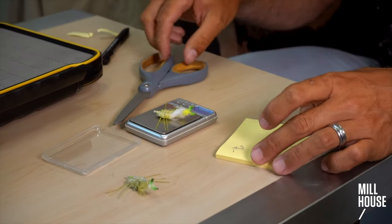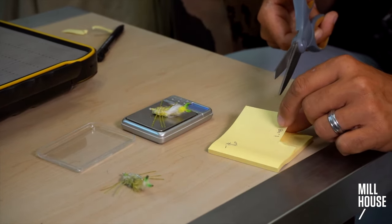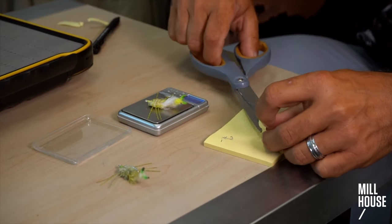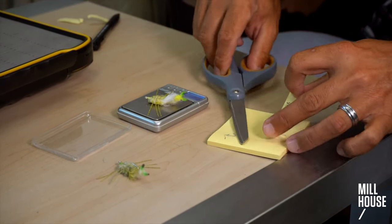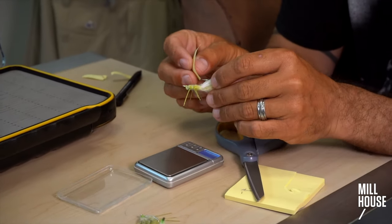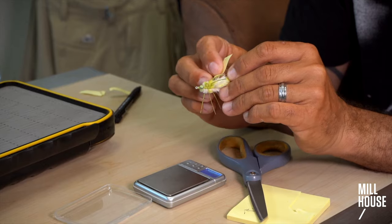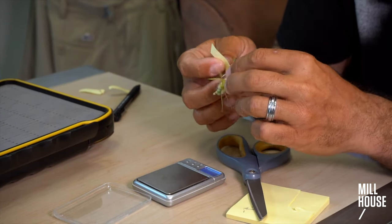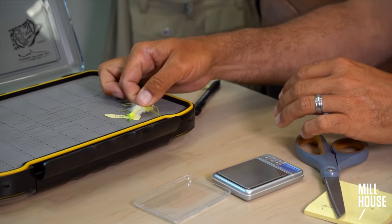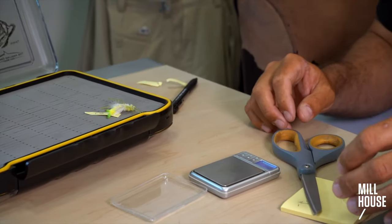Write that on a piece of paper. The key is you leave a little bit of space next to the numbers. Then you take this little tab of paper, and with these flies that ride hookpoint up, you put them in the box hookpoint down. So if you put it on the hook that way, you can read it when it's in the box.